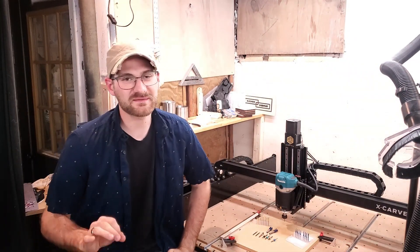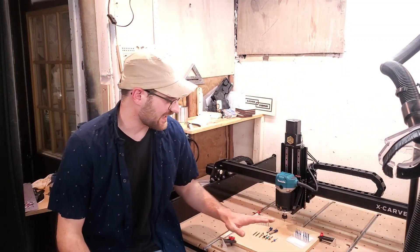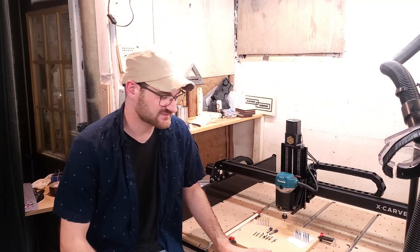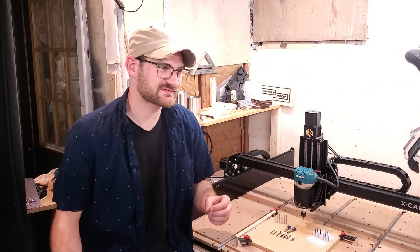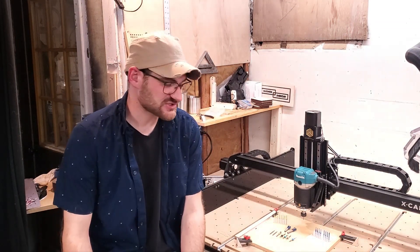Welcome back to another episode of Business Every Day. Today we're going to be talking about bit settings - the things that I use and how I actually cut my stock material on my X-Carve CNC machine. There are so many bits, styles of bits, types of bits, and materials of bits that you can use in this CNC machine - half inch, quarter inch, eighth inch, sixteenth inch bits. The range of what you can use is extreme and honestly rather daunting.